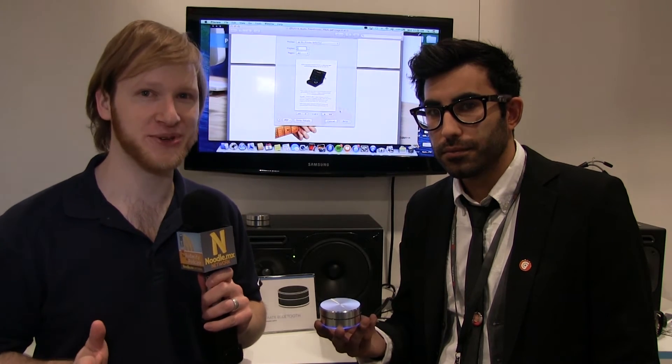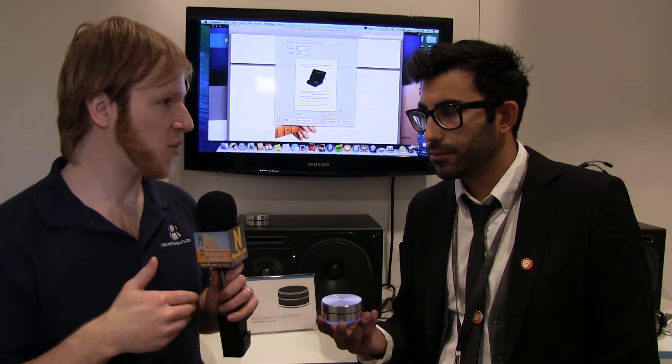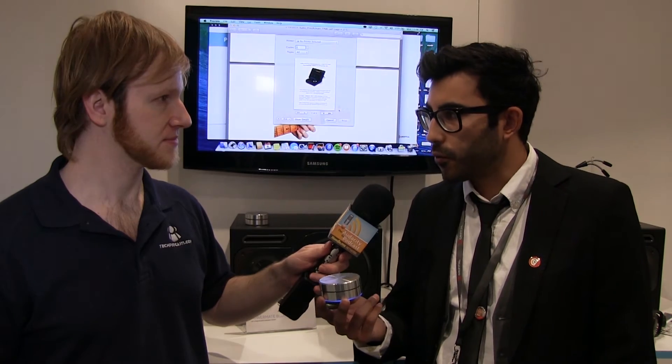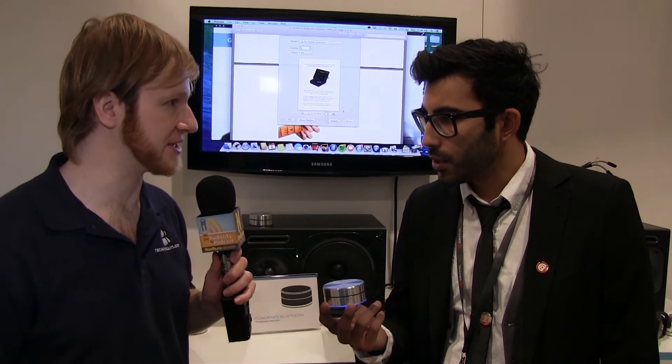The Powermate Bluetooth is amazing — it looks great and it functions great. We're looking at $59.99, with availability in summer of 2014. For more information, check out GriffinTechnology.com. And if you want to find out about all the products Griffin is showing at CES, go to GriffinTechnology.com/CES-2014.